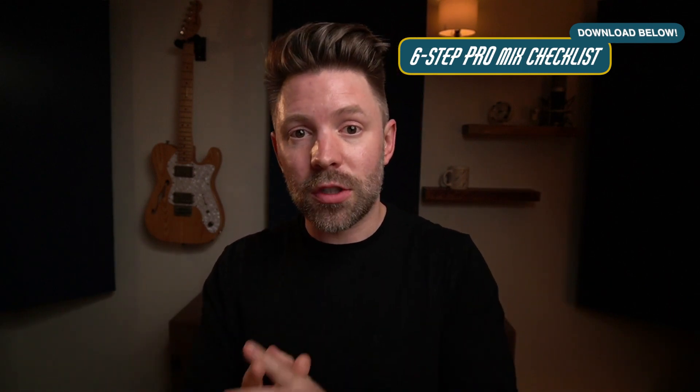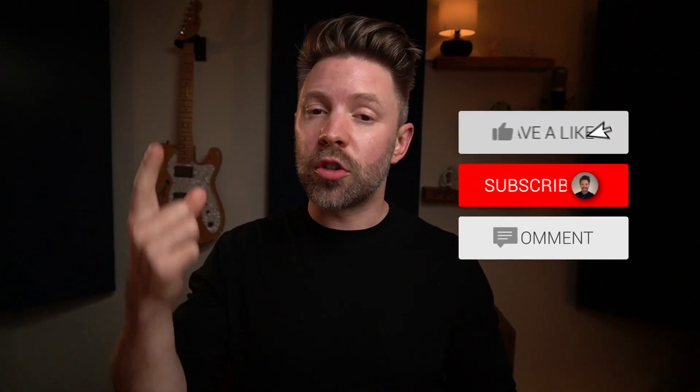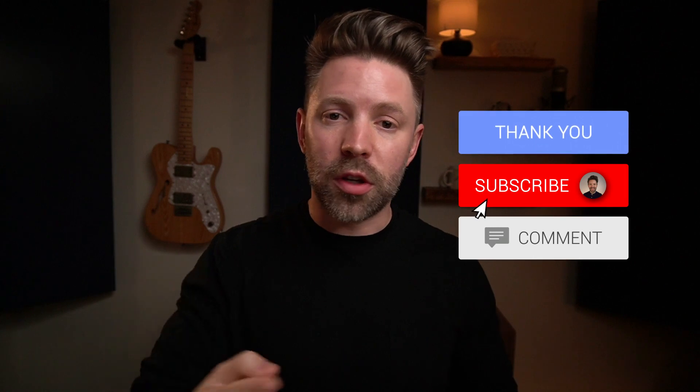Before you go, be sure to grab my six step checklist to a pro mix. Getting a great sounding mix that's dynamically contained is the first step — you can't get a great master without a great mix. I would love to hear from you: was this video helpful? Is it helpful to have more specific standards than just negative 14 LUFS? Let me know in the comments below. If you liked this video, be sure to like, comment, subscribe, and I'll see you next week with another video.